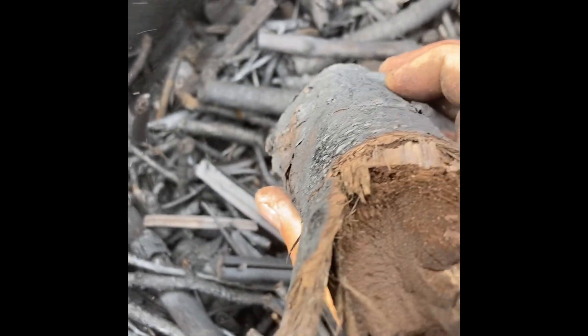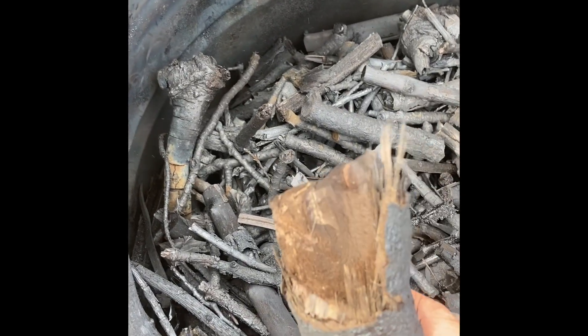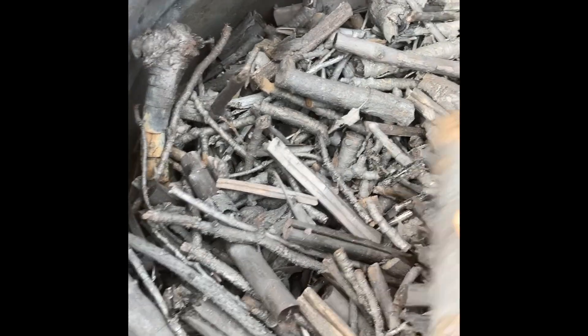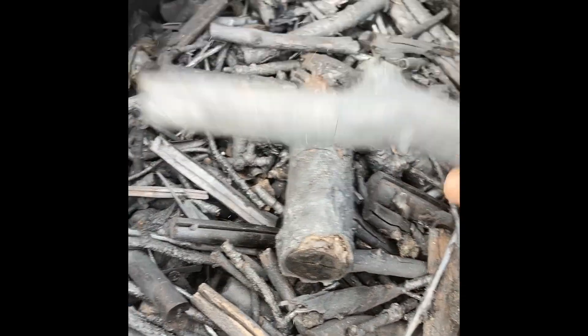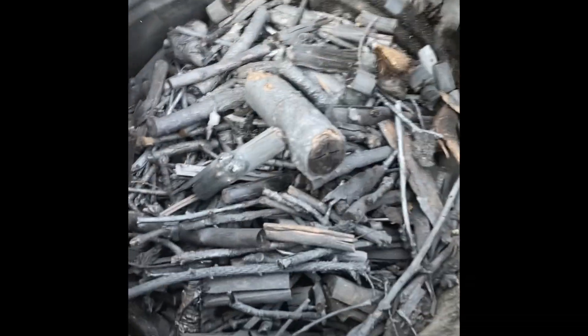It's about 90 percent done. The thicker pieces that didn't quite get all the way through will make great cooking charcoal. The smaller stuff — the charcoal twigs — are the best if you're making biochar.